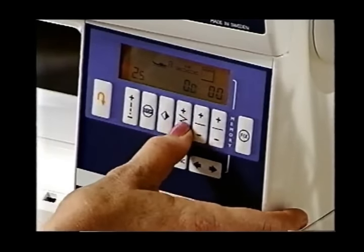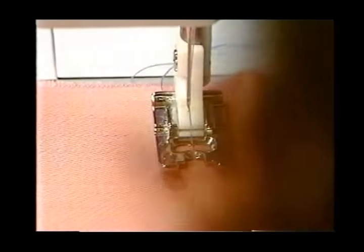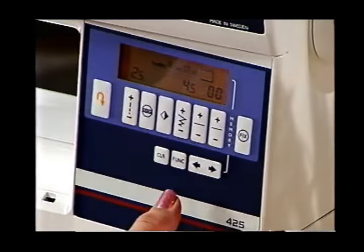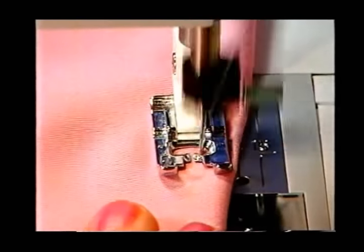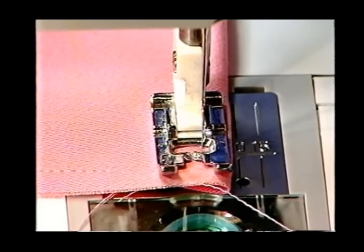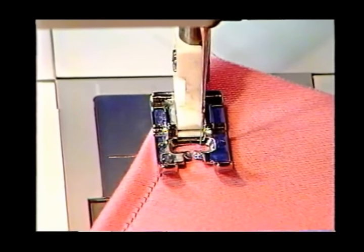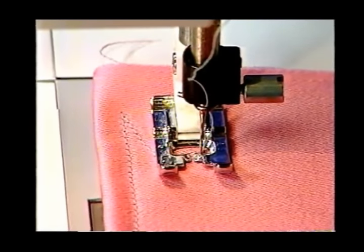A straight stitch doesn't have width, but if I touch the width button, my needle moves — actually six different steps to the left. When I minus it, it moves back to the middle. When it's all the way over to the left, I have the option of touching a function called Mirror Image, which reverses things and moves the needle to the right. That's very convenient for top stitching closer to an edge. Notice my needle always ends in the up position. If I'd like it down, I simply tap the foot control — tap it and the needle goes down — which allows me to pivot by raising my presser foot slightly.